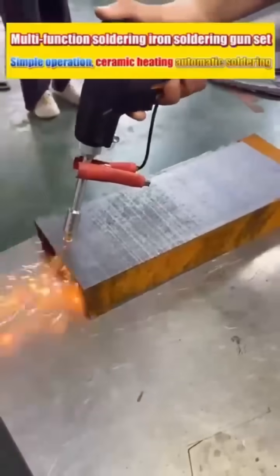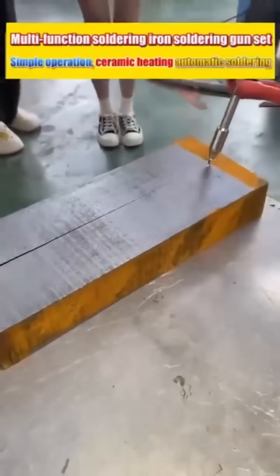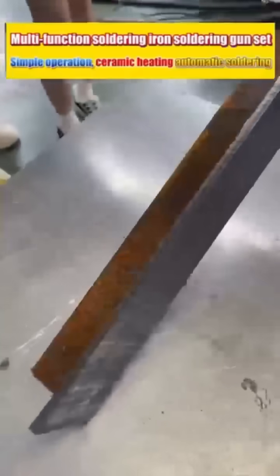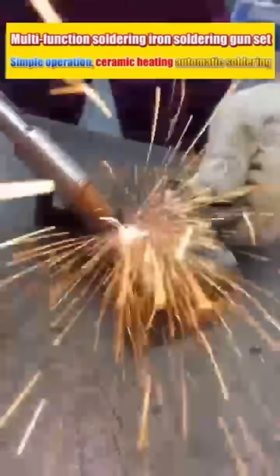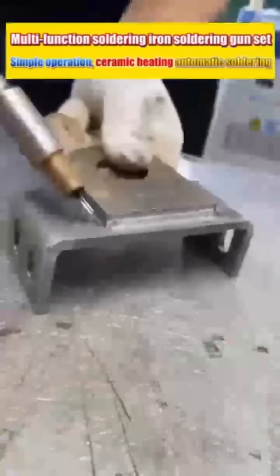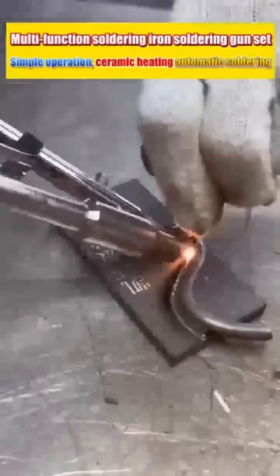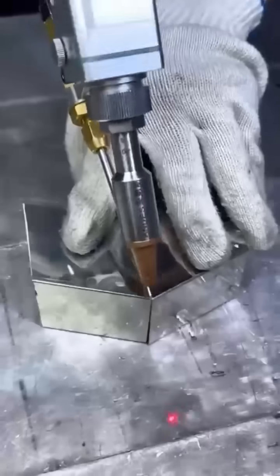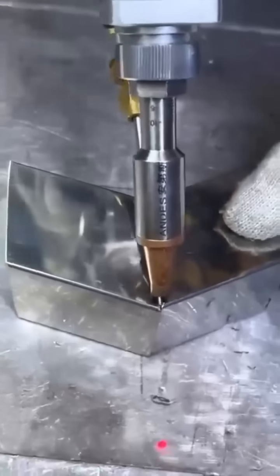Who still uses electric welding machines nowadays? With this tool, gold, silver, copper, iron, and aluminum can all be welded. It's easy to operate, the welds are beautiful and strong, no need for grinding, and it even comes with special welding wires. It can generate temperatures of over a thousand degrees, making tasks like fixing fuel tanks and water tanks a breeze. Everyone stop — I have good news to share.